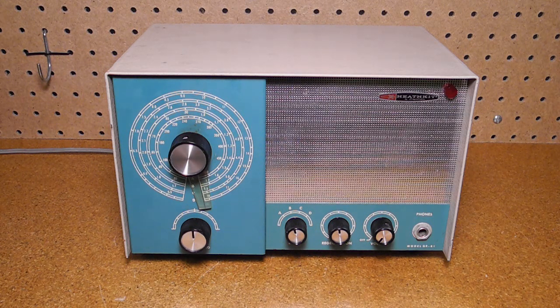In this video, we'll look at the Heathkit GR81 radio receiver. It was a tube-based, regenerative-type, multiband radio receiver, billed by Heathkit as an economy SWL, or shortwave listening radio.